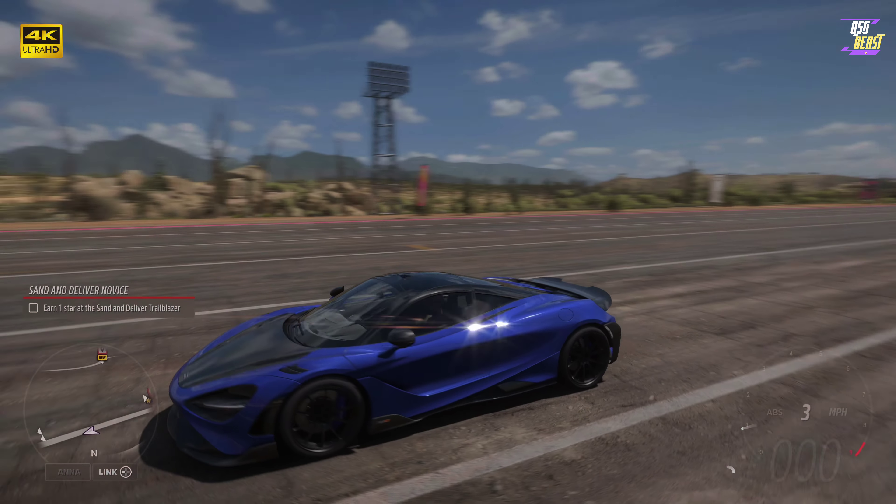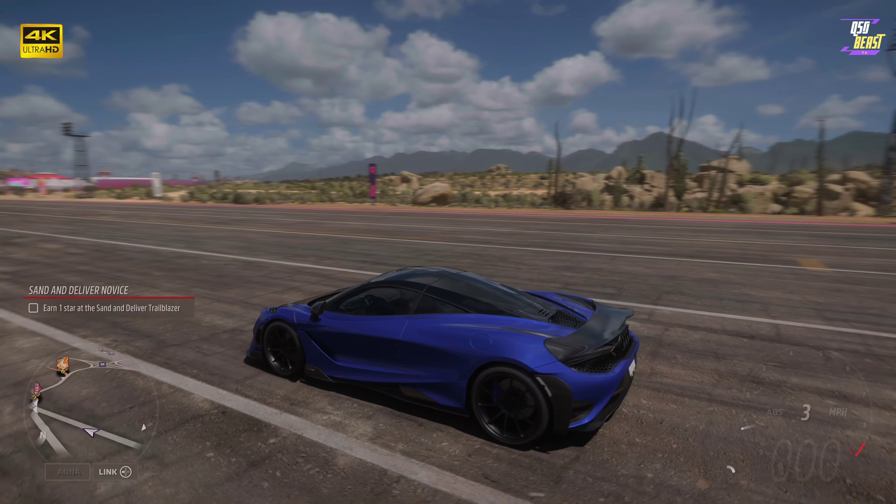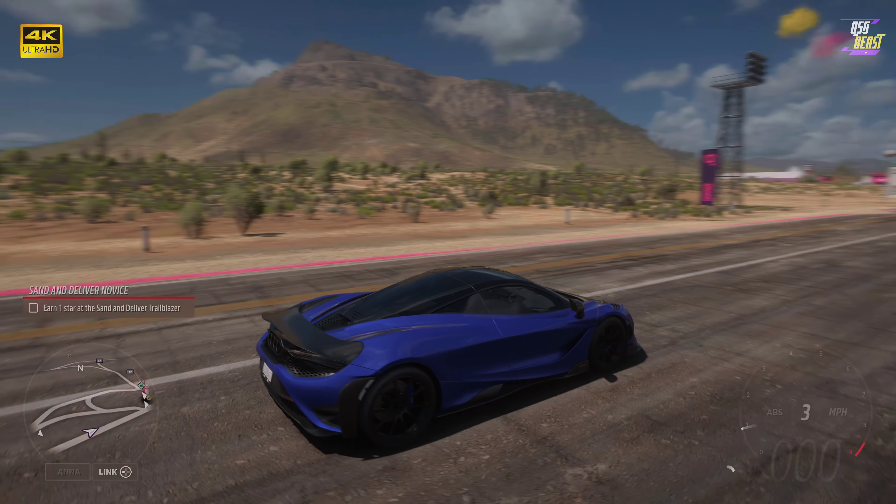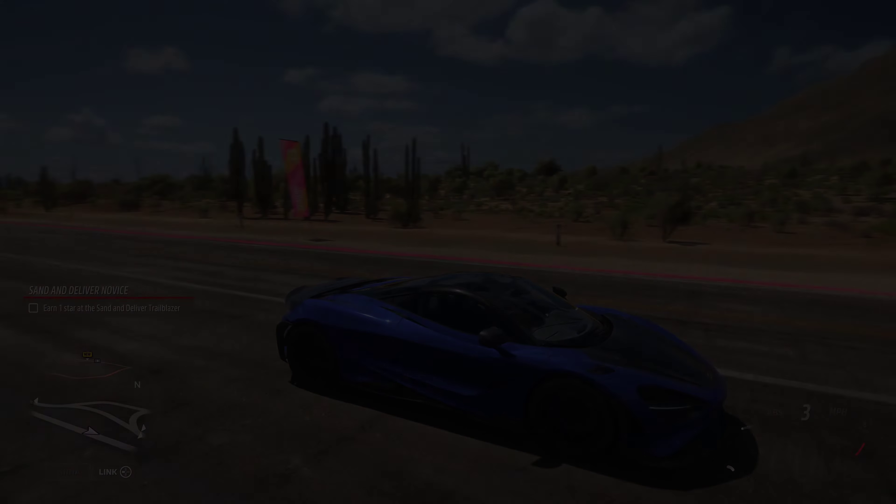It's a nice car, I just love the way this thing looks. I hope you guys are enjoying these videos — if so, please comment in the section below, please like, share, and subscribe. This is Q50 Beast, peace out.